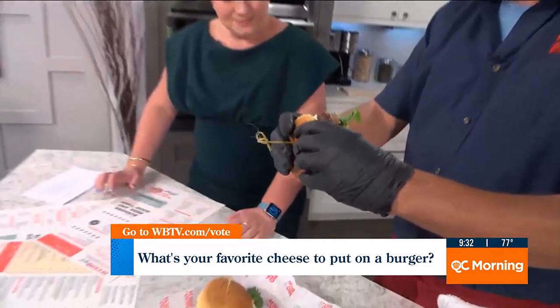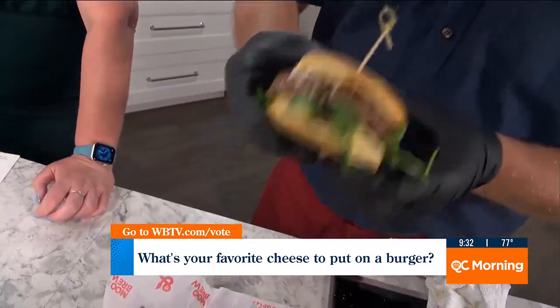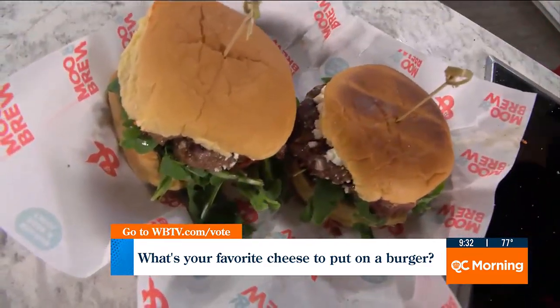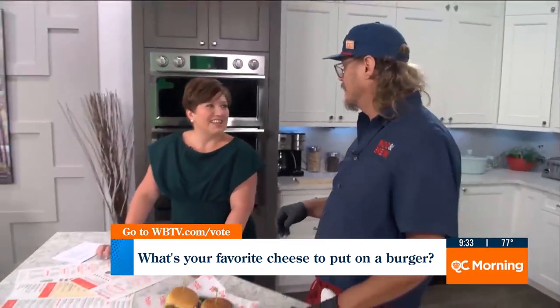I'm a Midwest guy. Those cheese curds — when you take them and batter them and fry them, there's really nothing better than fried cheese. It'd be hard to find an argument against that. Growing up eating those little cheese curds, we'd eat cheese curds on the couch watching movies like some people eat popcorn.